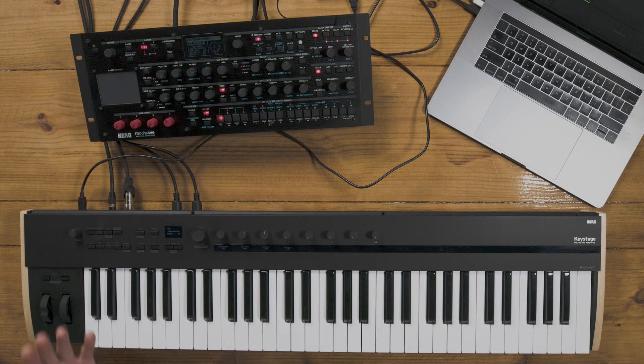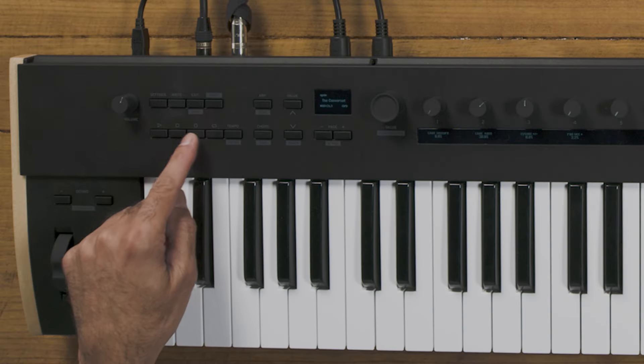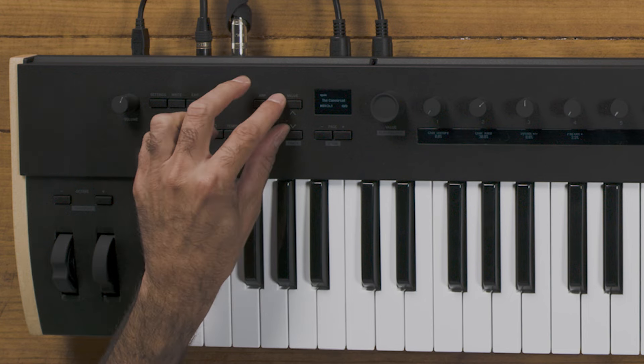On the front panel of Keystage is a transport control. Keystage is bundled with Live LE, which gets you right out of the gates for creating music and being your own producer. When connected to Live LE, MIDI 2.0 really shines because you have access to your transport control right here — I can play, I can stop, I can record, I can actually switch tracks.